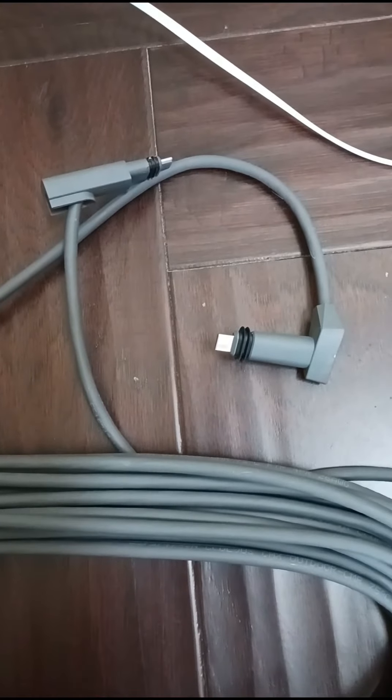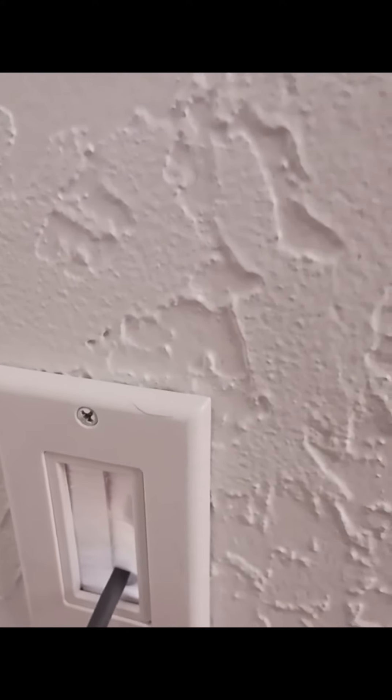The other end plugs into the router. I like the brush wall plate — it fits well.